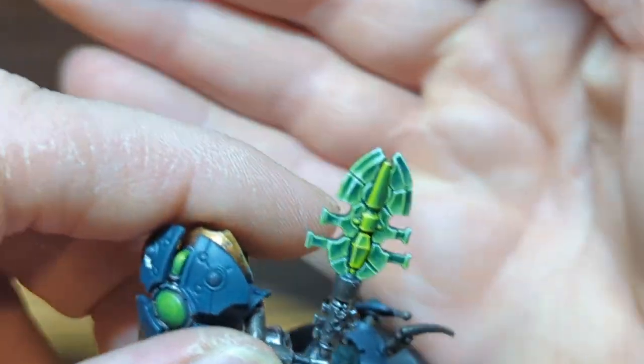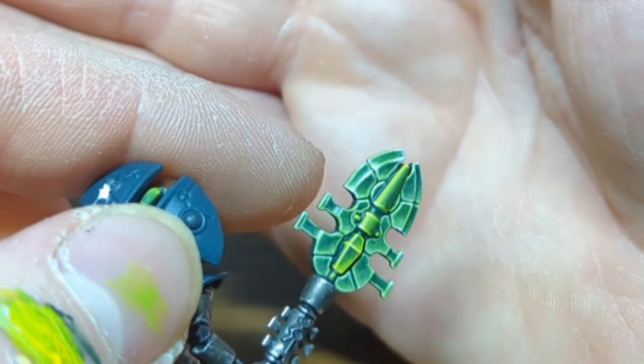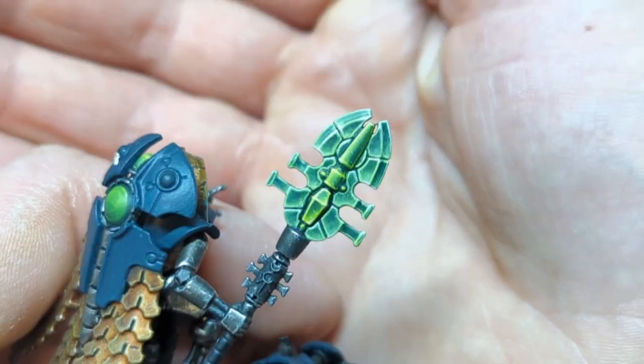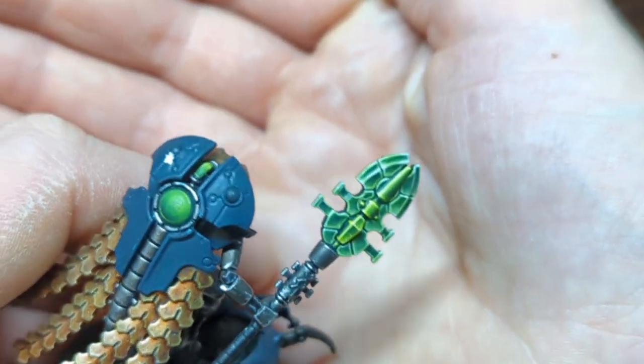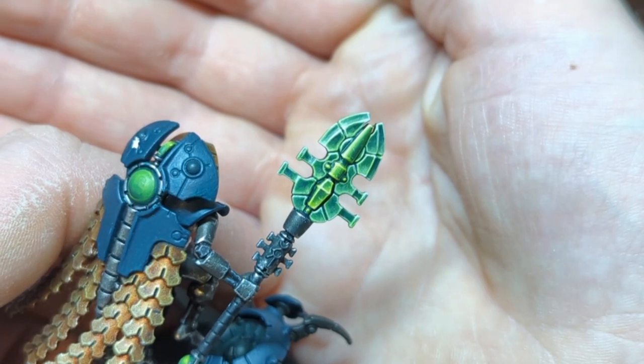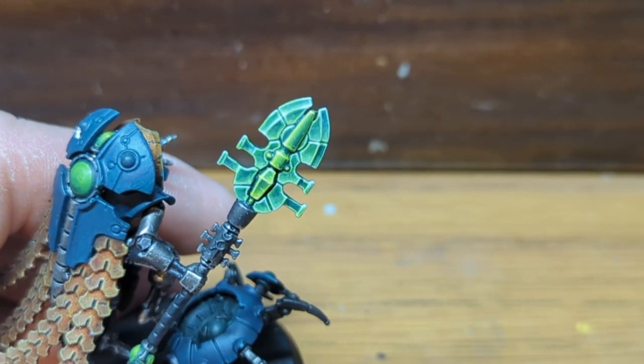And that's it — one weapon blade, two different style greens. These are mainly the same colours, just different highlight colours. I hope you enjoyed this and if you give it a go please tag me on social media — check this video's description for which ones I'm on. If you did enjoy the video, hit the like button, please subscribe and share with your friends. Until next time, bye everyone!